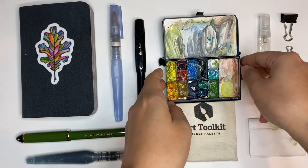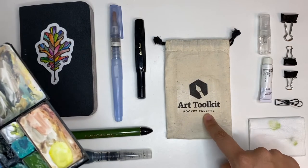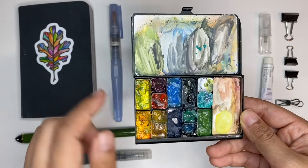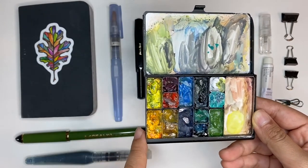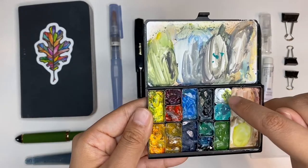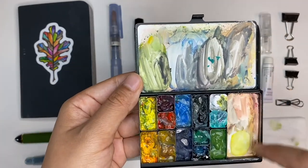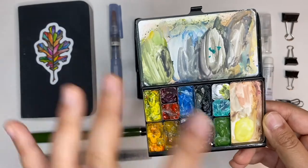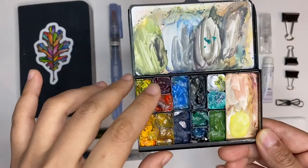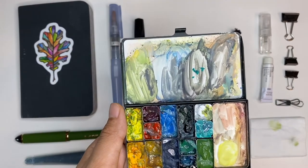Next I want to show my palette — this might be my favorite part of the whole kit. This is the Pocket Palette from Art Toolkit, created by Maria Coryell-Martin of Expeditionary Art. I have a mix of standard half-pans, which hold about a quarter pan of paint, and their mini pans, which hold about one-eighth. I started with 10 colors, kept a mixing plate, and gradually added more as I experimented. Colors with high tinting strength go in the smaller pans since I only need a little.